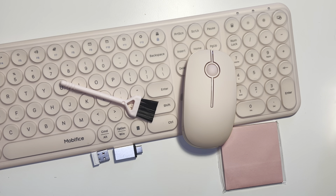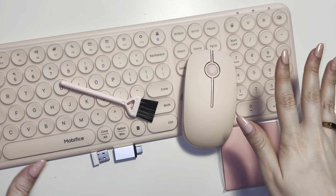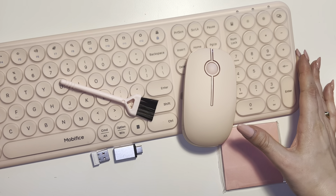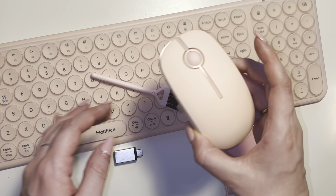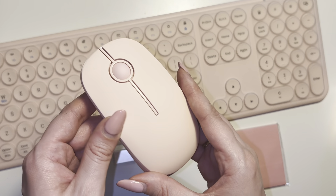What's going on everybody? Today I'm giving a quick and honest review of the Moby Fice wireless keyboard and mouse combo. It comes in this beautiful peach pink color which I'm absolutely obsessed with.